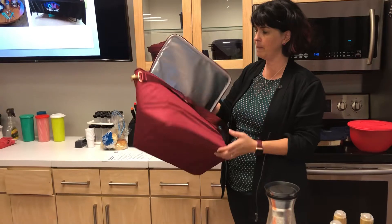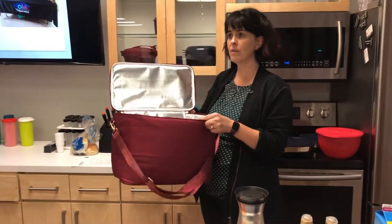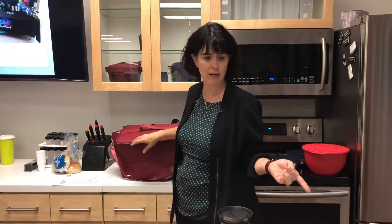It all fits in a box or container like this — this is a picnic bag I got from Tupperware. There are lots of different bags out there you can use; as long as you have the ability to keep something cool for the dairy, you'd be fine.